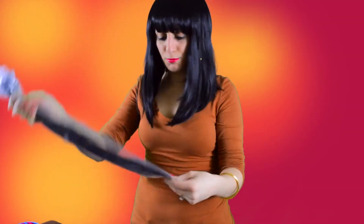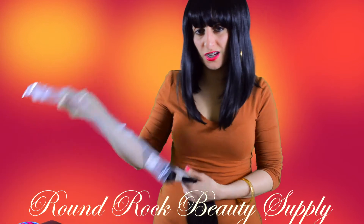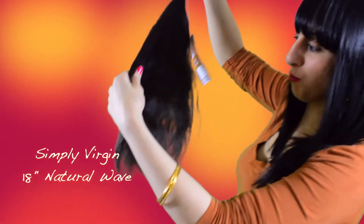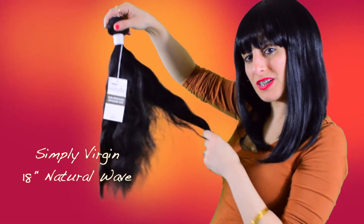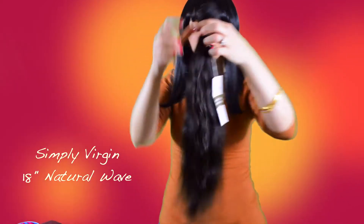When I dye it I'll show you step by step. This is the same inches except it's straight, but straight doesn't mean exactly straight — it just means there's no real wave. But I still love the wave pattern of it. I don't want to say it's Indian hair, but it does have a little Indian hair kind of look.